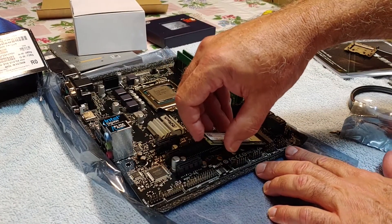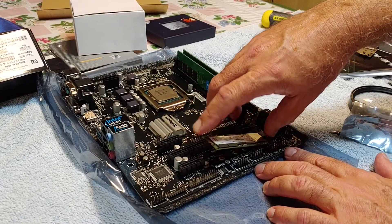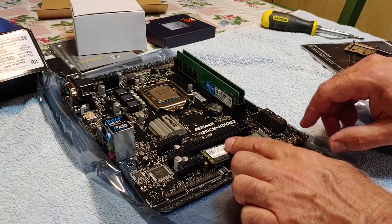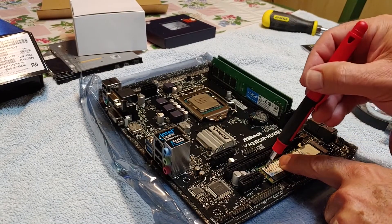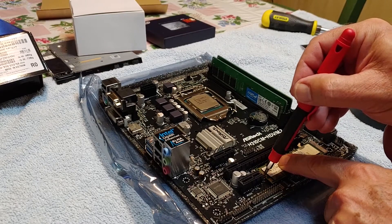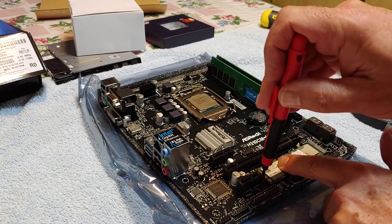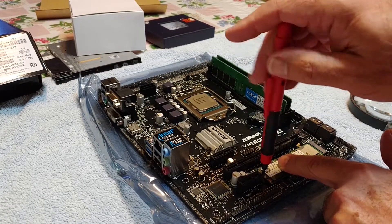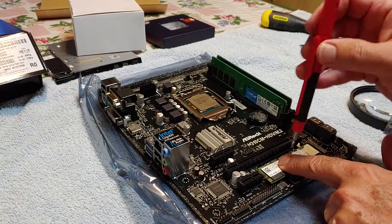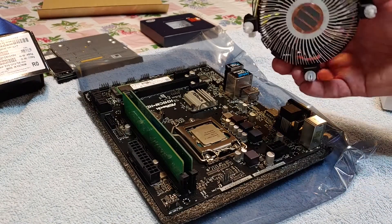And here's my M.2 drive. That screw is so tiny — I had a heck of a time getting it in. I had to edit out like a minute or two of me fighting with that microscopic screw, but I finally got it in. That's going to be my boot drive — I'll boot off that M.2.